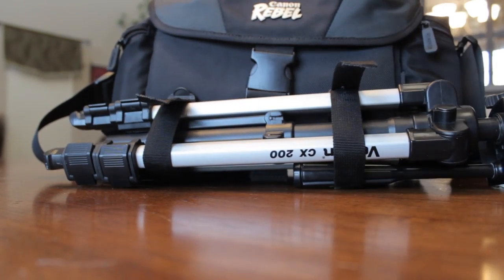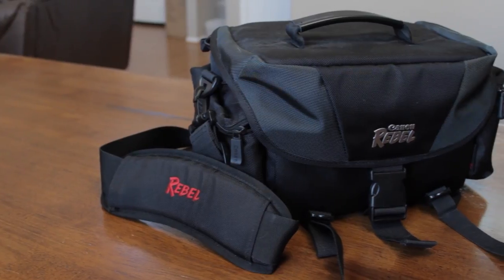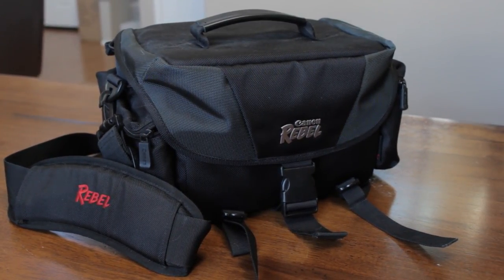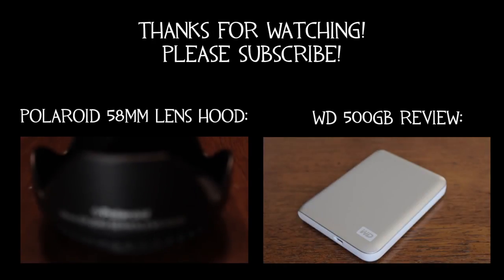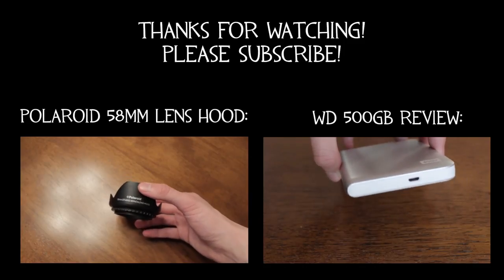That is my review of the Canon Rebel DSLR camera bag. I hope you enjoyed it — likes are always appreciated. And you can't really argue with a $30 camera bag. My two previous videos, in case you missed them, are the Polaroid 58mm Lens Hood Review and the Western Digital 500GB Portable External Hard Drive Review. Go check them out — thanks for watching, guys.